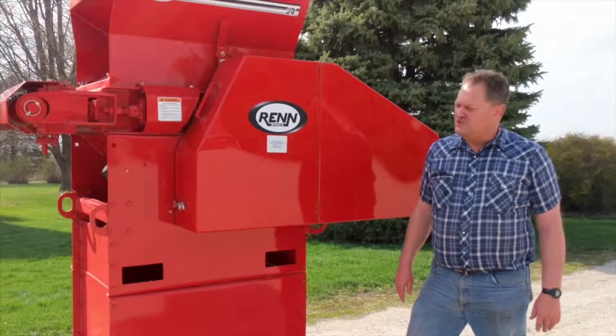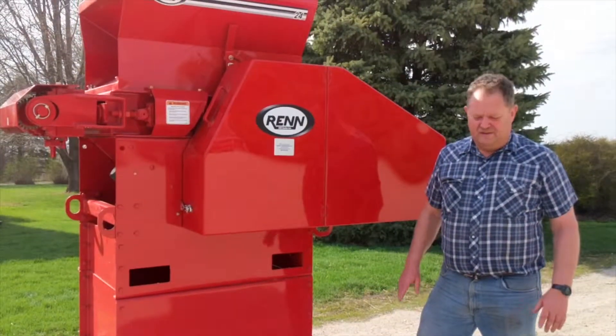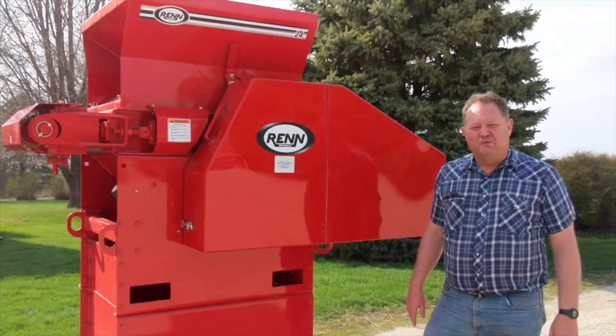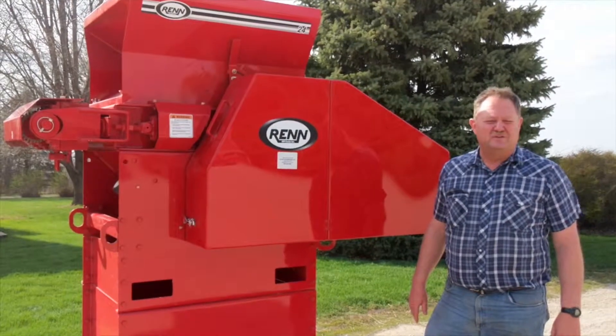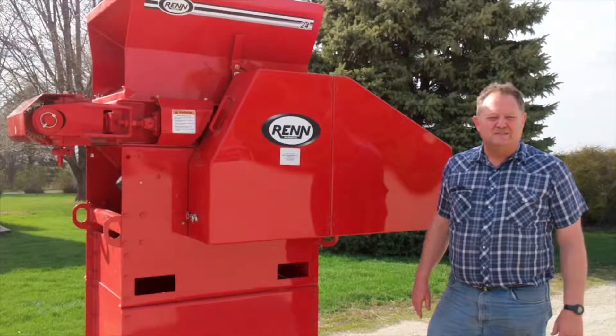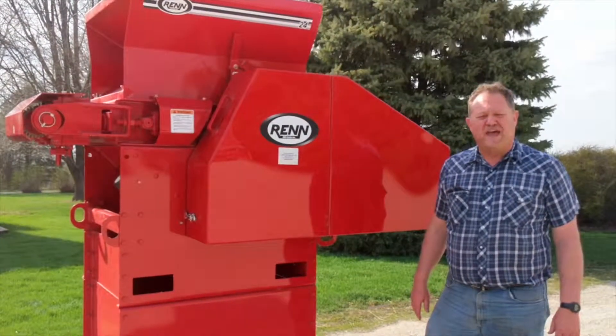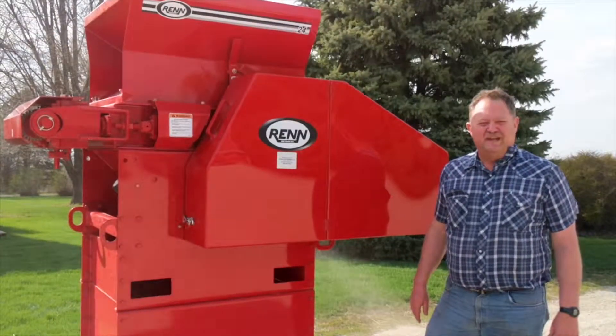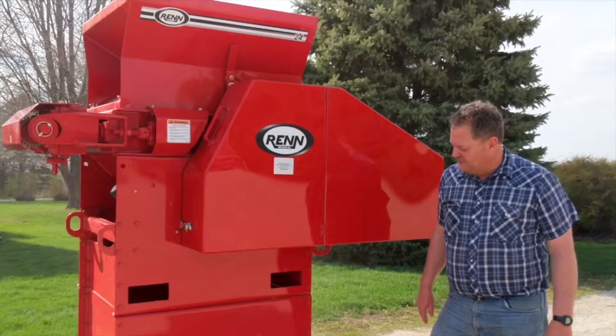This mill features 16-inch rolls. They're very large and very aggressive. This mill has five cuts per inch, or five grooves per inch. This is a mill that would be used for fat cattle. It will crack the corn into four or five pieces and that's all it will do. Very little dust will occur with this mill.